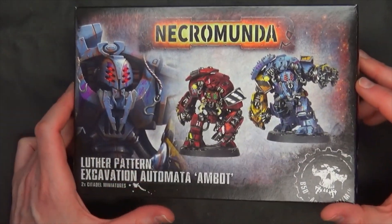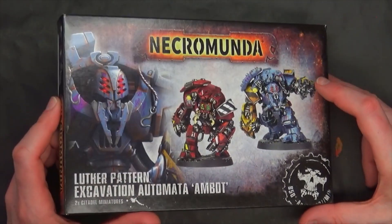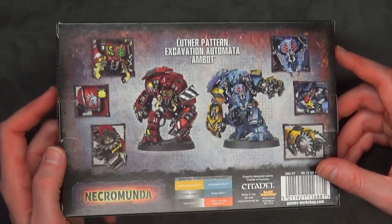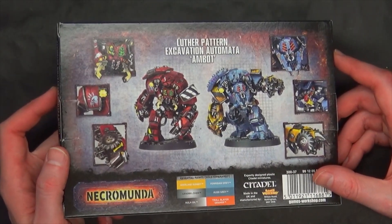This is one of the new releases this week. We've got a lot of Titan exclusive upgrade sprues that you can pick up separately for your robots, as well as the Orc buggies from Speed Freaks.